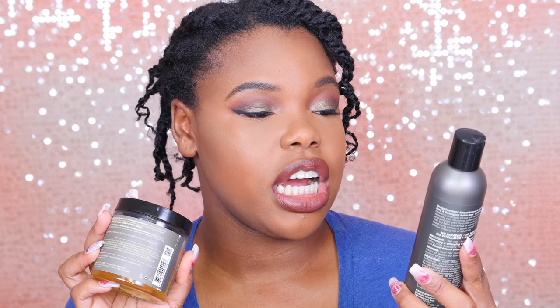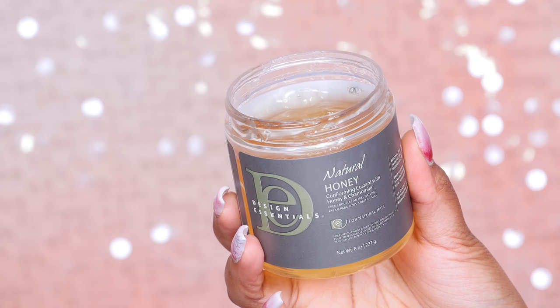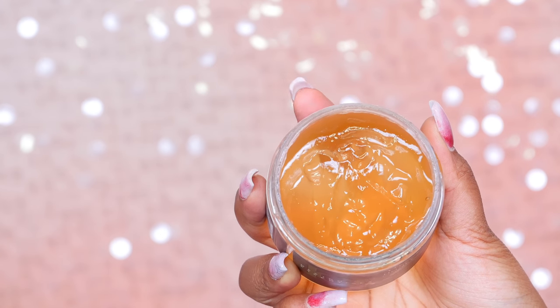So I copped these two new products here. This right here is the almond and avocado moisturizing and detangling shampoo. This is from Design Essentials and it's sulfate free — yay for that. And this here is also from Design Essentials. It's the honey curl forming custard with honey and chamomile. So amazing for the hair, lots of really great ingredients.